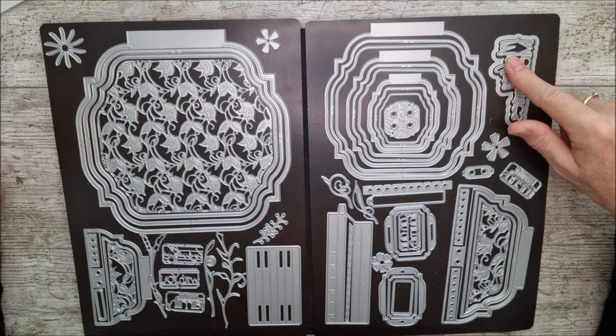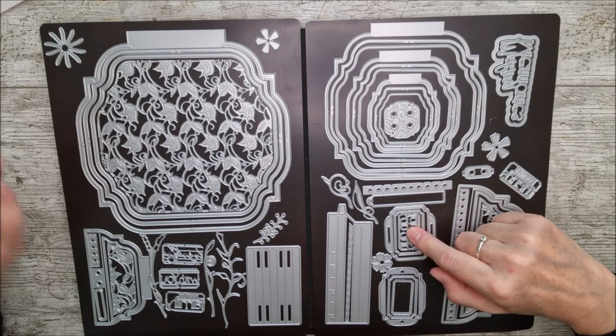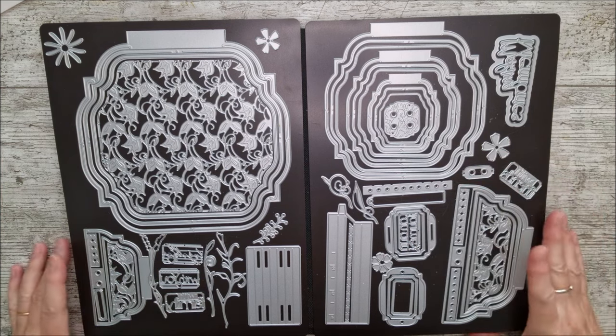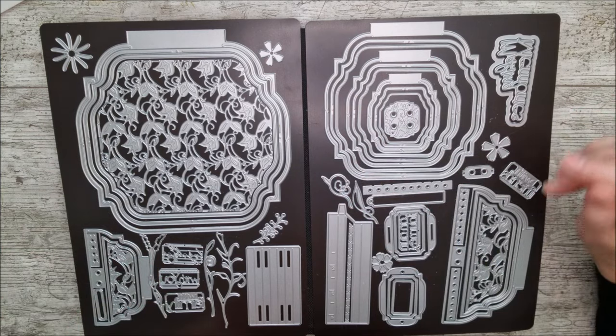There are sentiment dies in here as well - this one says 'Making Memories,' and then we've got 'With Friends,' 'On Our Journey Together,' 'With You,' and 'With Family,' so lots of nice things that you can put in there. We've also got beautiful flowers here, and foliage, and little scrolly bits and pieces.